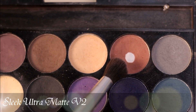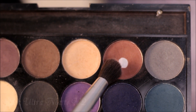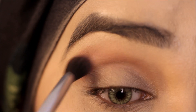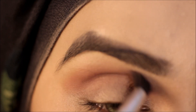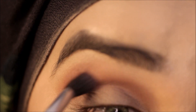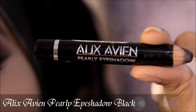I'm starting off my eye makeup with my Sleek Ultra Matte V2 Eyeshadow Palette, and from this one I'm going to be picking up the shade maple. I'm concentrating the color in the crease and also diffusing it in the transition area so that it will be visible. Now I'm using the Alexavian Eyeshadow Base in the shade black.